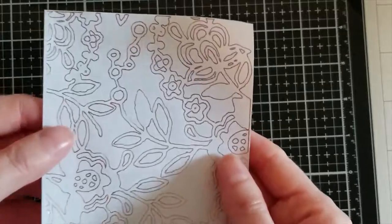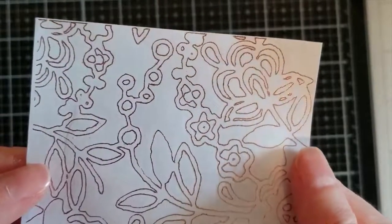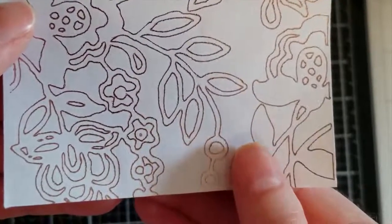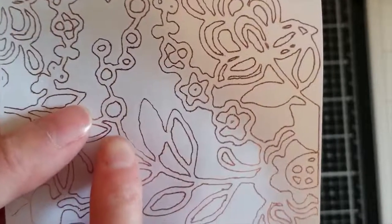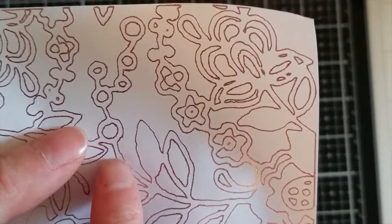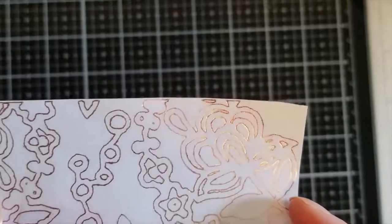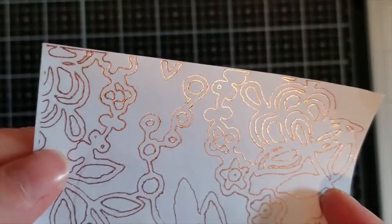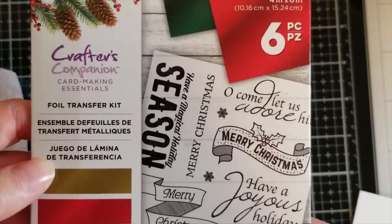Wow! I finally got this loose and looking at it I'm really pleased with these results — it looks really, really good. This was using the medium tip; I wonder what it would look like with the bold tip. The only thing I'm noticing is one small area here, but I'm not even concerned about that. This looks excellent — the shine is right there.